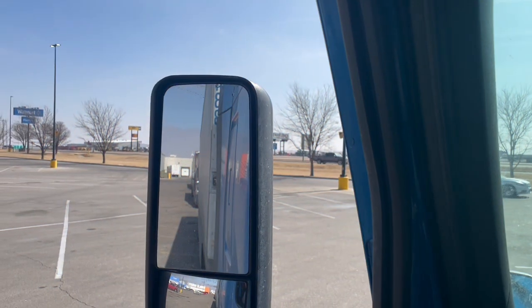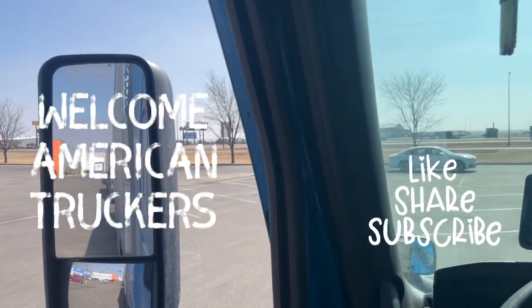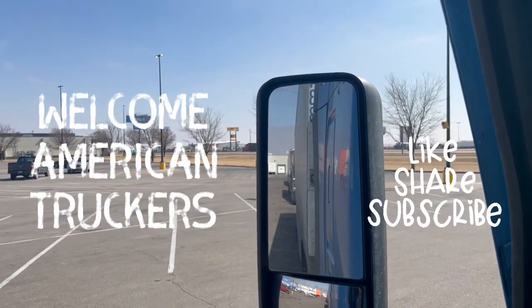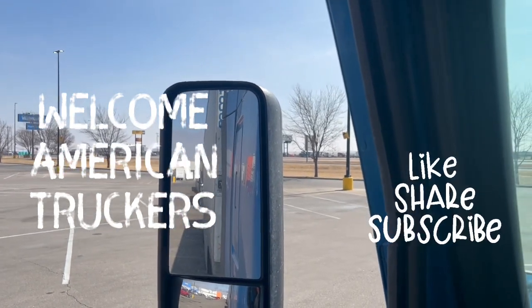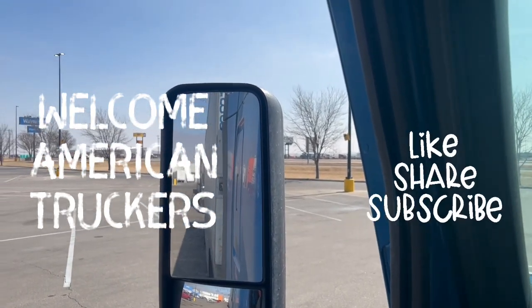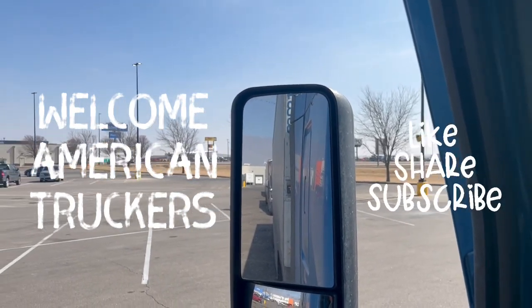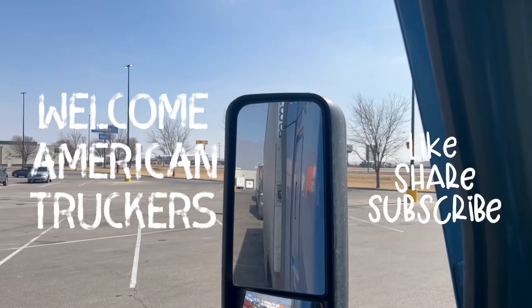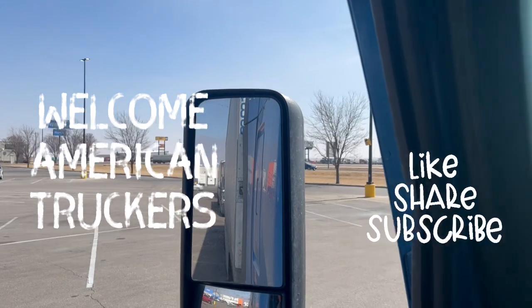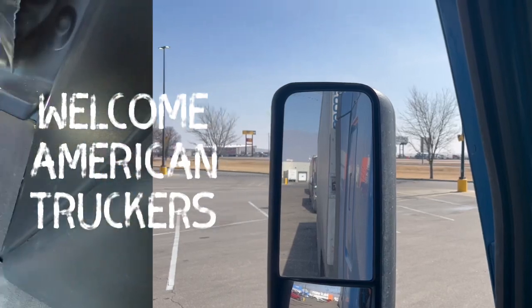Welcome American truckers, welcome to Trucking with Old Snapper. Chilling up here in Colby, Kansas at the Walmart. We're going to be installing a new blowgun kit in the truck today — should be a pretty quick install. I've been hearing great things about this blowgun: no Teflon tape, you only need one tool. If you're new to the channel, please like and subscribe, but let's get into that.